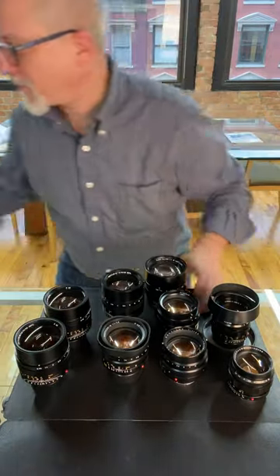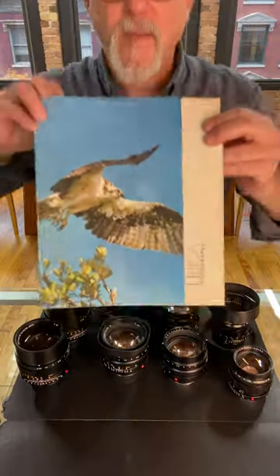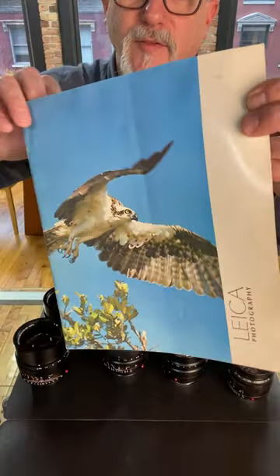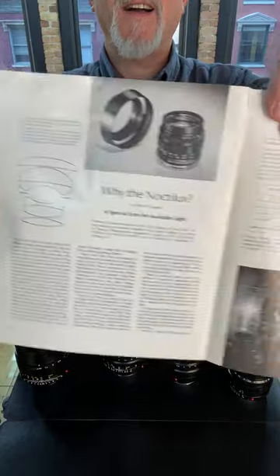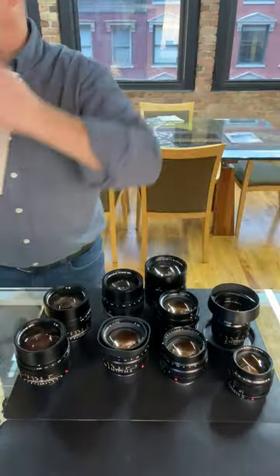Oh wait, there's more. Leica Photographie — I'm nuts for literature. I don't know exactly when this is from, but it has a kind of fun article: "Why the Noctilux?" I love literature, so I wanted to show you that.